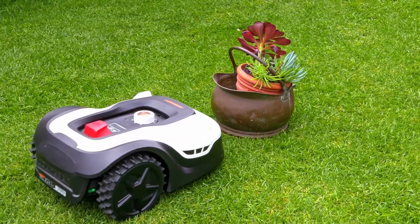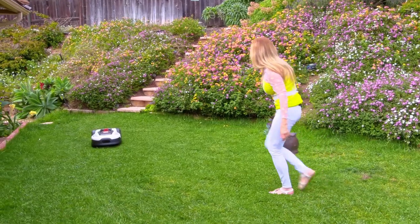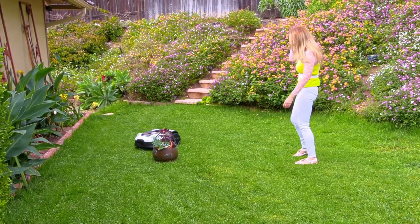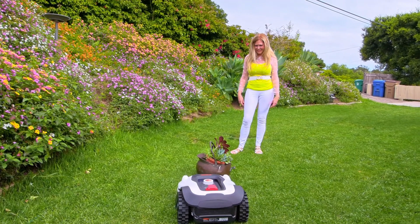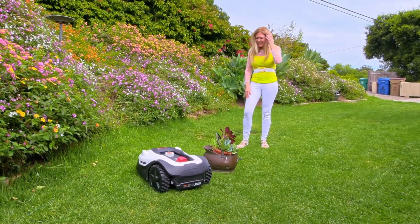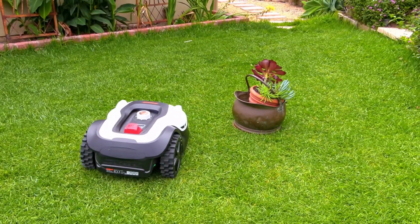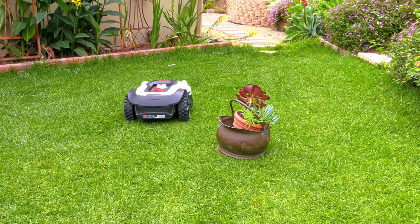It also has ultrasonic technology that senses obstacles. Here I am holding a big pot with a plant in it — I'm going to put that right in front of my Sunseeker. Look, it's going to stop, go around that pot, and not bump into it. Just in case you might have a big rock or some other landscaping element, you don't have to worry about it getting damaged by running into rocks, trees, tree trunks, kids' toys, or any other large object in your yard.